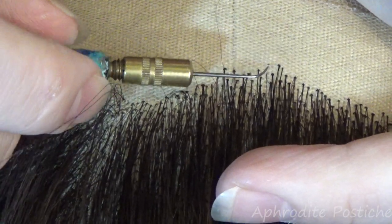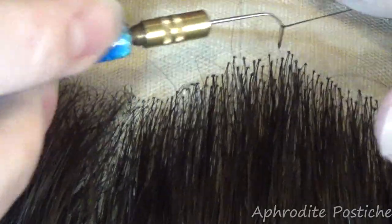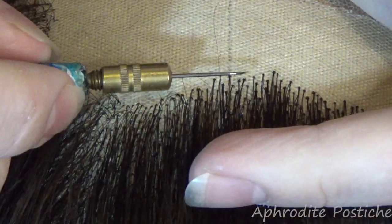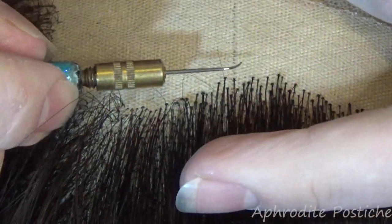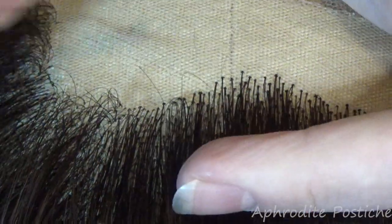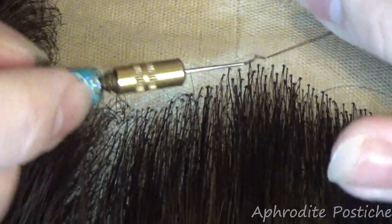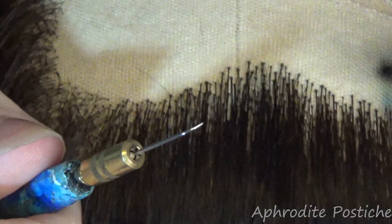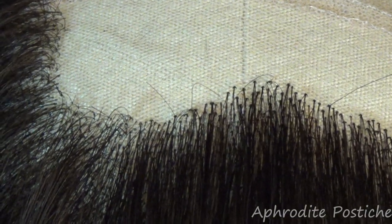I don't see why people shouldn't say, yeah I wear a wig, I love my wigs. That's if it's a good wig though. If it's one of these really unrealistic costume-y type wigs — which can be customised to have some sort of semblance of realism to them — they're not as nice as the hand-laced wigs that I make, in my humble opinion.